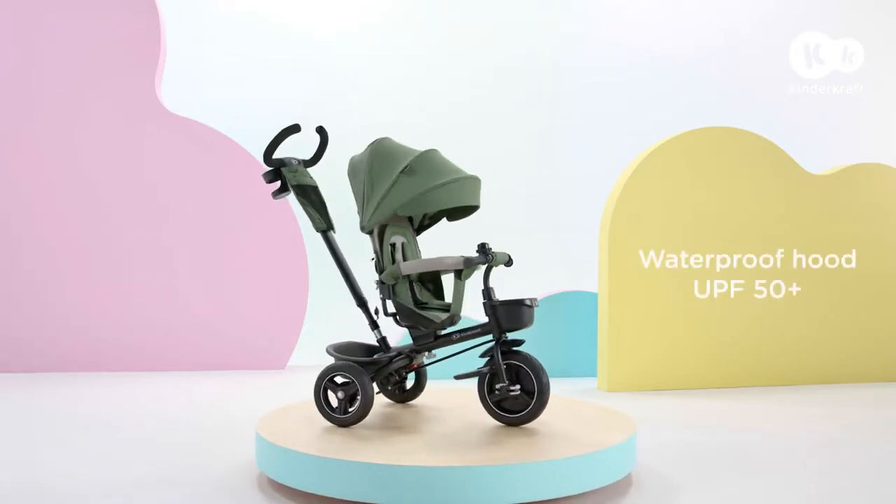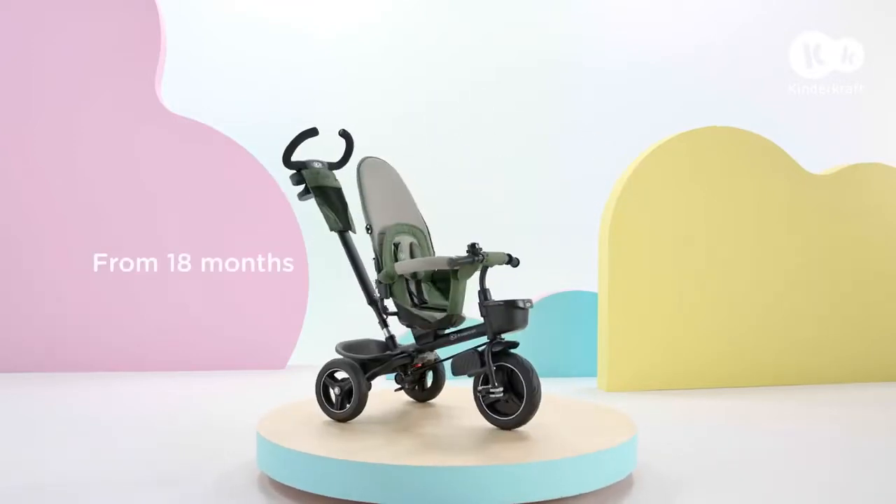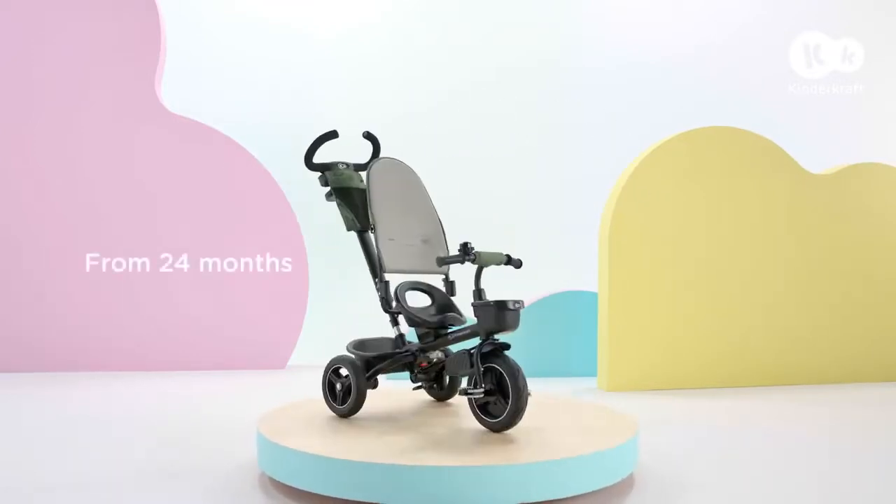This is SpinStep, a 5-in-1 tricycle for many years. Step-by-step, you can easily adapt it to your child's growing skills.